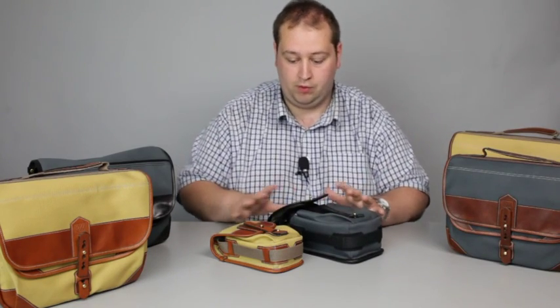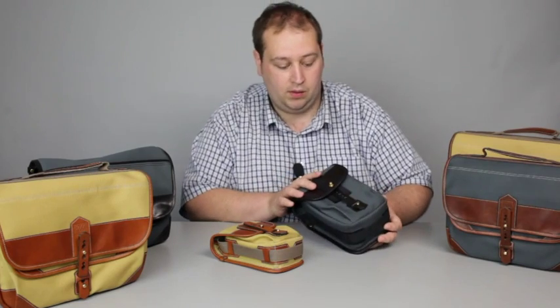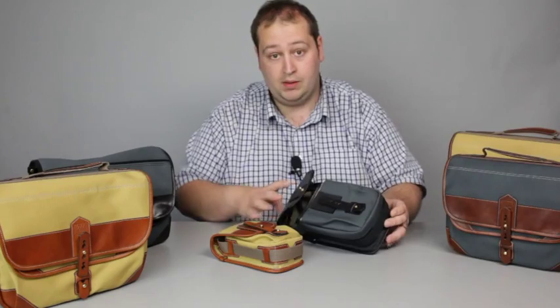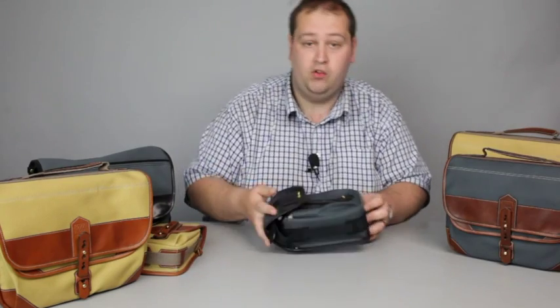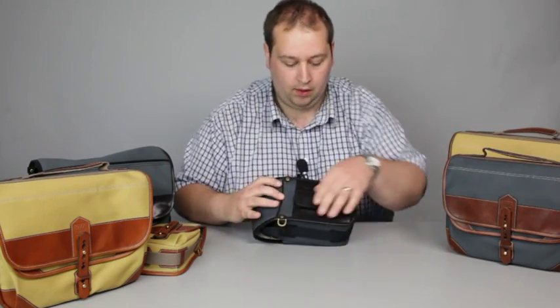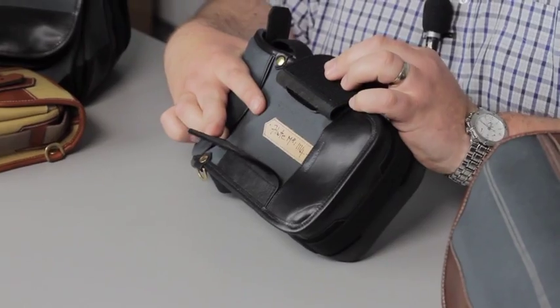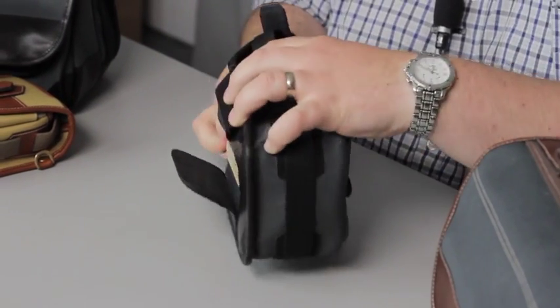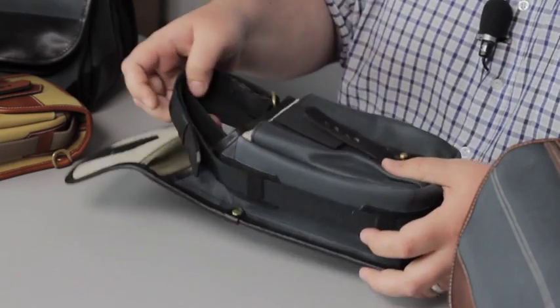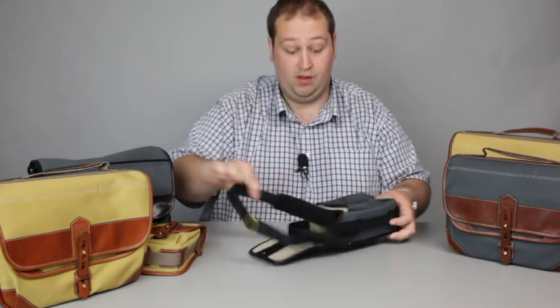I'll start with the smaller pouches. The one I have in front of me is called a Flute. The Flute has been predominantly designed for rangefinder cameras — ideal for an M8, M9, M6 and such like. You have on the back a nice little fitting so that can go over a belt if you want to. It also comes with a nice strap just tucked in here.